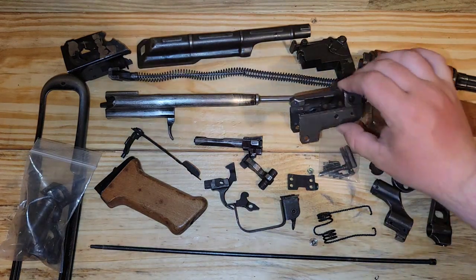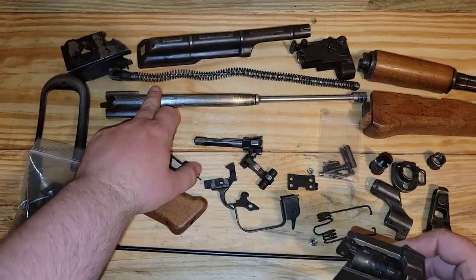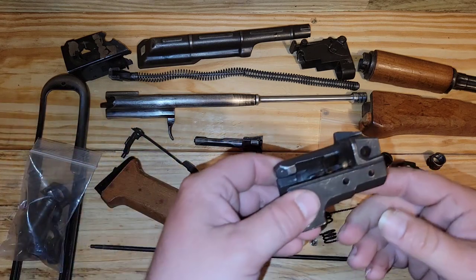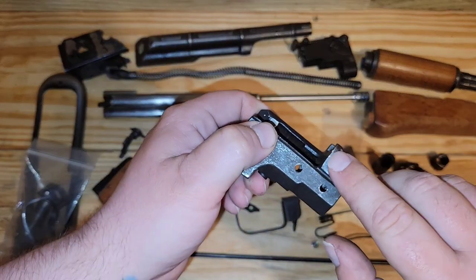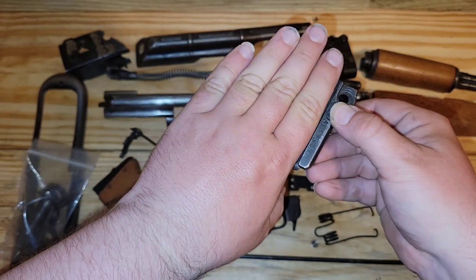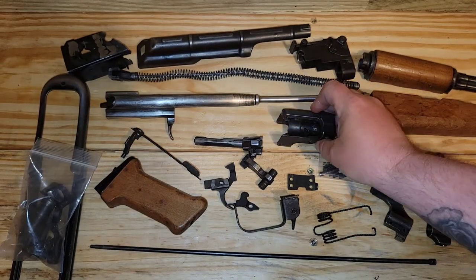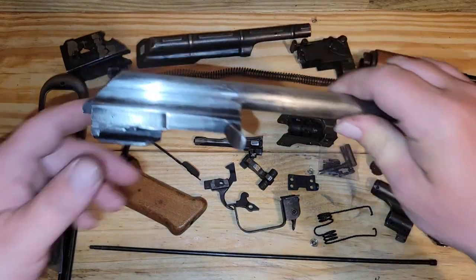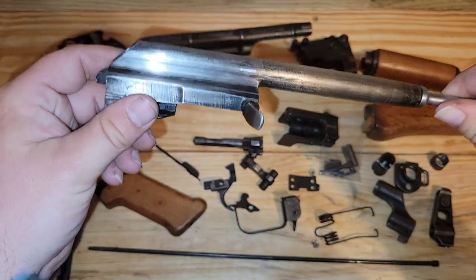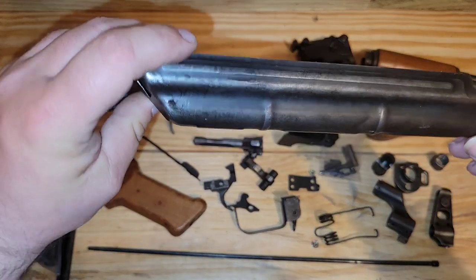Something else to look at is finish wear. This trunion — you see there's not much finish wear on it. Looking at this stuff, there's quite a bit of finish wear. You do have some finish wear right here, quite a bit on the top here, but you don't have any wear where the receiver covers it, because it's not going to get any finish wear there. Looking at our carrier, quite a bit of wear — almost looks like it's been sanded, honestly.